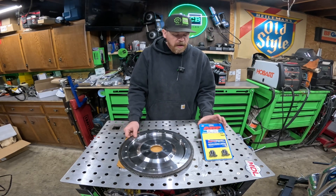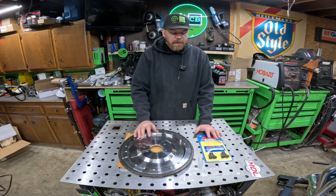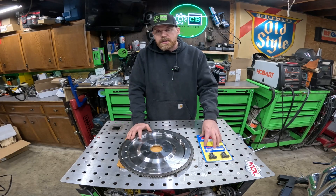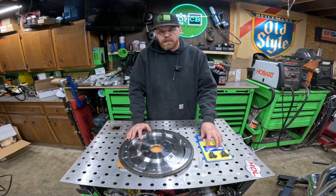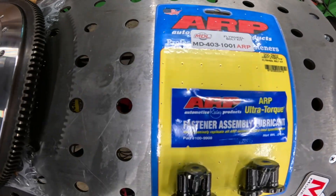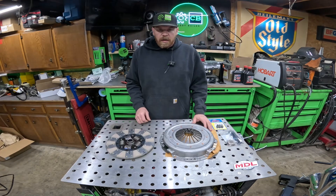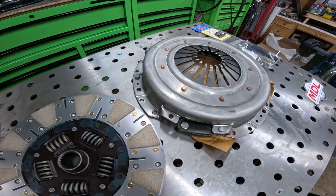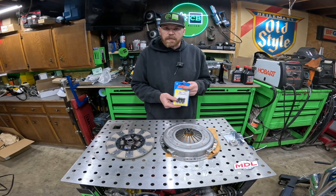I also picked up the ARP flywheel bolt kit to go along with this flywheel. There are a few different bolt kit options — you can go with standard style bolts which are cheaper, but I figured if I'm going to do this once I should do it right and upgraded to the ARP bolts. The ARP kit comes with ARP's fastener assembly lubricant, which is a nice touch. The clutch setup includes the clutch disc, pressure plate, pilot bushing, and an installation tool, as well as ARP pressure plate bolts.